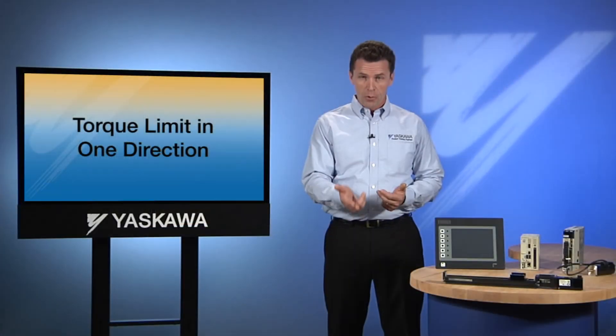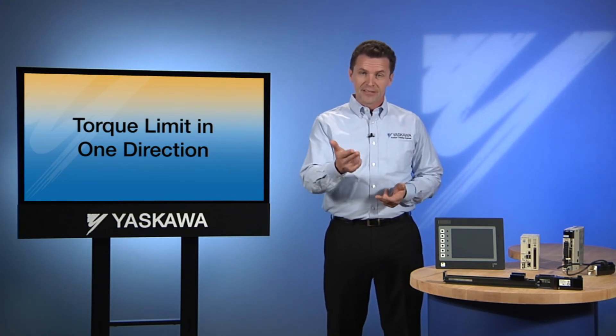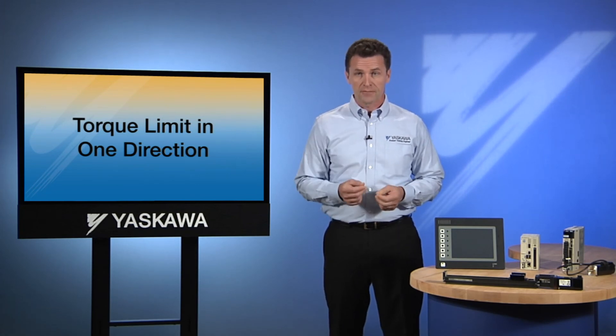So you can see why it's important to understand which direction is forward and which direction is reverse. In some circumstances, this could create catastrophic damage to your machine if not properly configured.